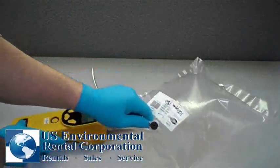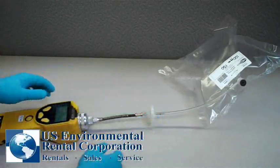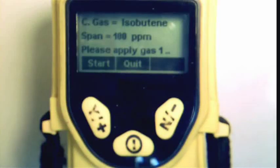Now, open the valve on your Tedlar bag and make a secure connection to the probe tip. Once the unit detects gas, it will begin calibrating automatically.